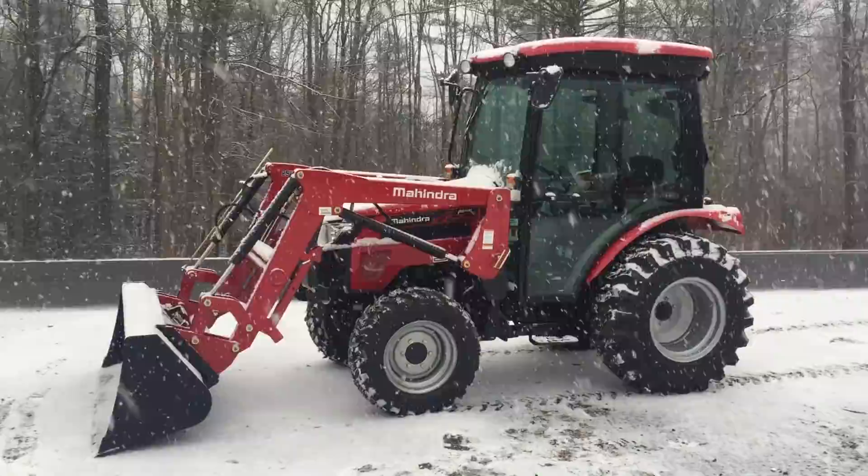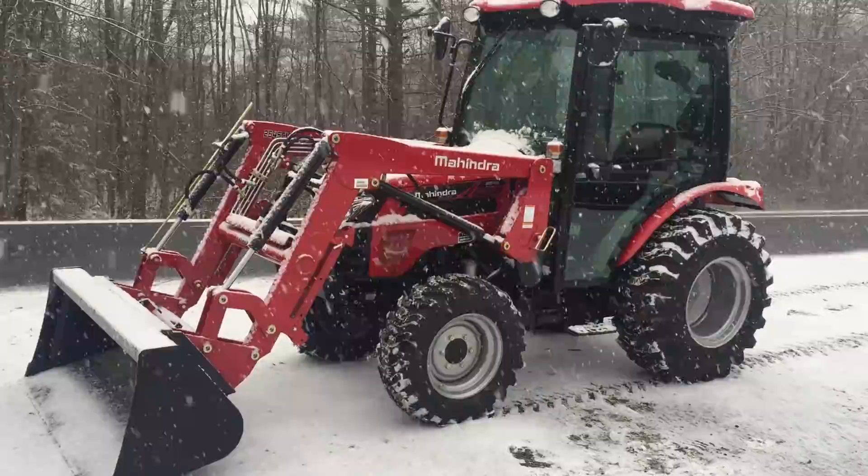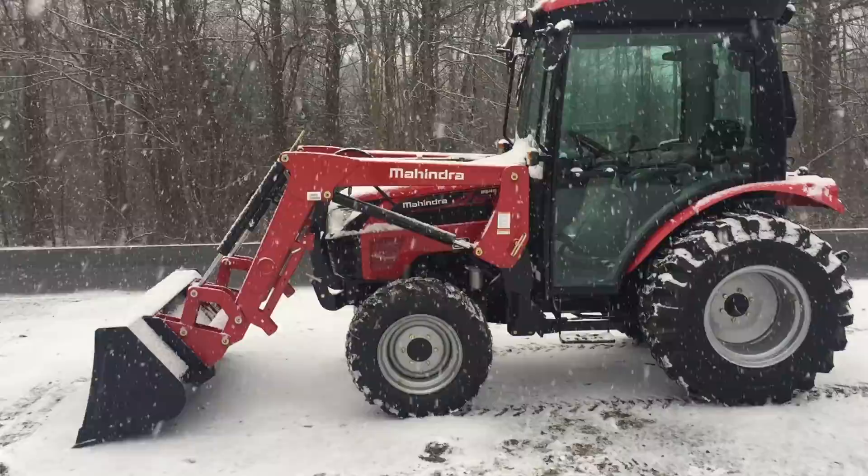What's going on guys? This is Marshall from Orchard Hill Farm Equipment. Today I'm showing you a Mahindra 25-45 shuttle. I just wanted to show you guys this machine — we have two of them in stock right now currently with cabs.